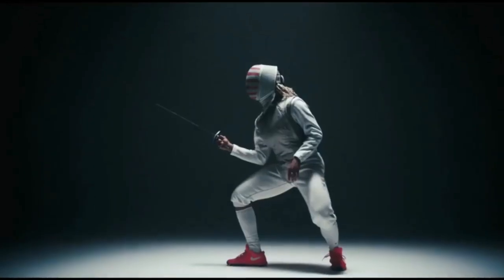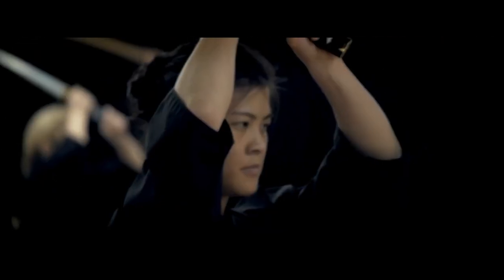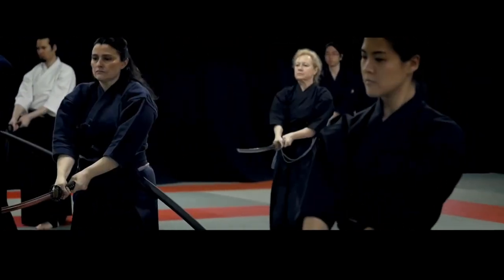Sadly, classical fencing hit a sharp decline due to many practitioners being killed during World War One, but you can still find some schools if you look hard enough. Iaido is a Japanese martial art that emphasizes being aware of your surroundings and being able to draw a sword quickly to respond to attacks. It's actually a relatively defensive style of sword combat — the majority of the forms start with the sword sheathed and end with the sword sheathed, which makes sense considering how Brook is known for sheathing his sword quickly after striking his target before they realize they were hit.